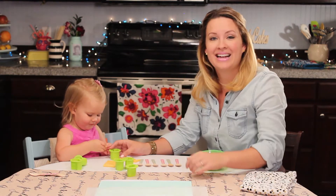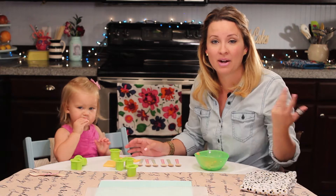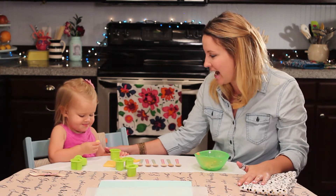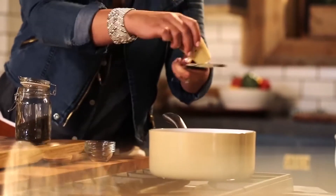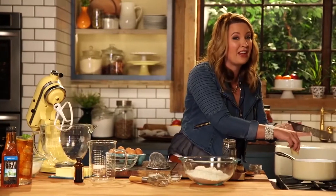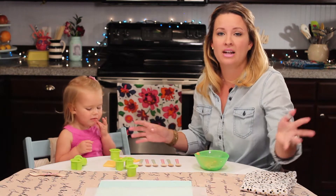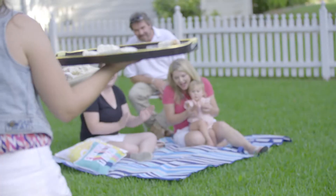Hey guys, welcome to Cooking with Toddlers! I'm Anna Osteen and I run Lovely Lady Cakes, and this is my daughter Elle. Say hi, Elle! Hi! I love making lots of fun baking videos. I started out going to culinary school in 2006 at Le Cordon Bleu, where I learned savory and sweet.